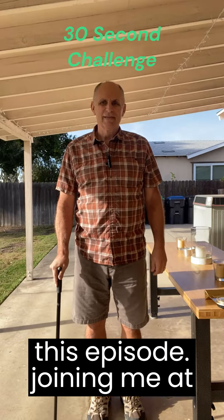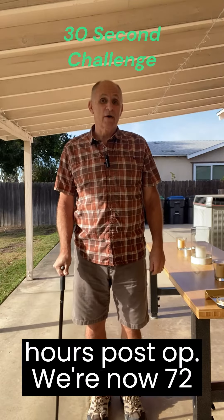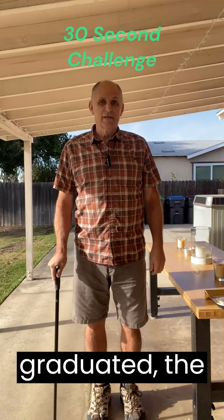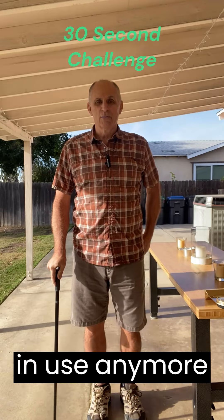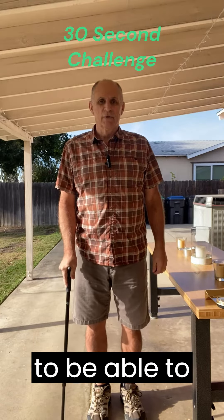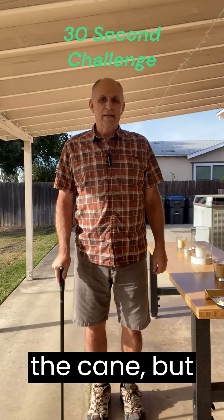Thanks for joining me at this episode. We're now 72 hours post-op. As you can see, I've graduated — the walker is not in use anymore and we're on to the cane. Very excited to be able to be moving around with the cane.